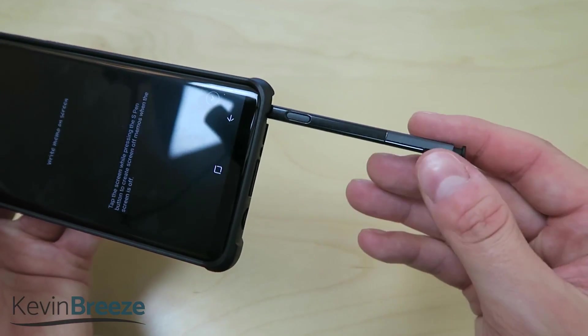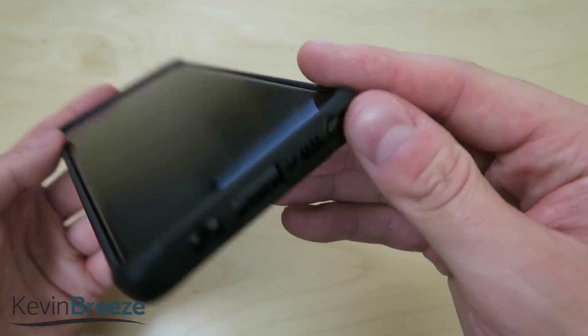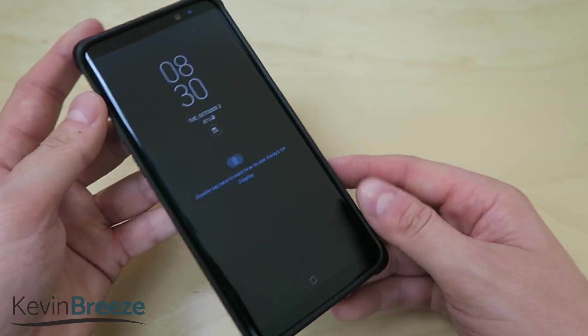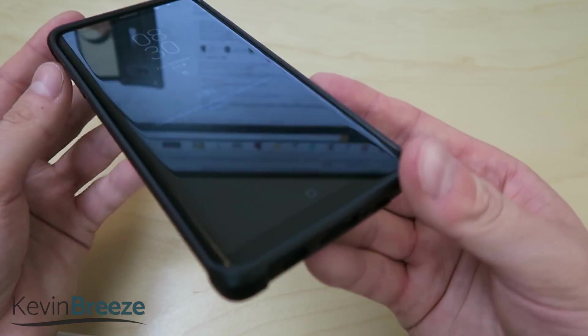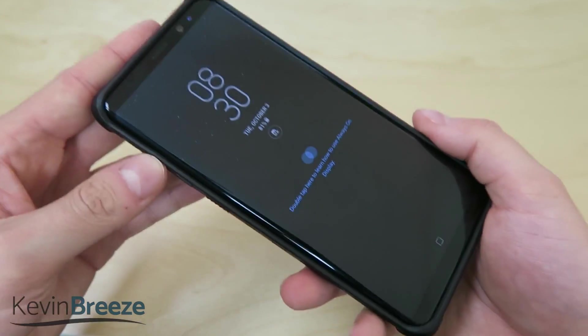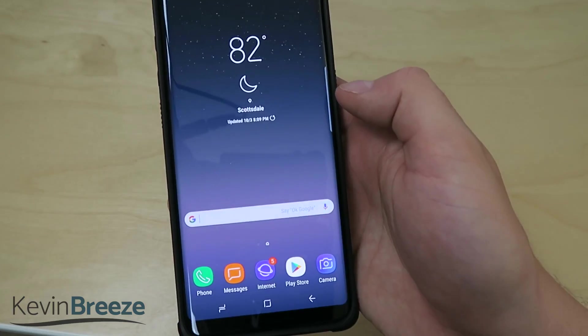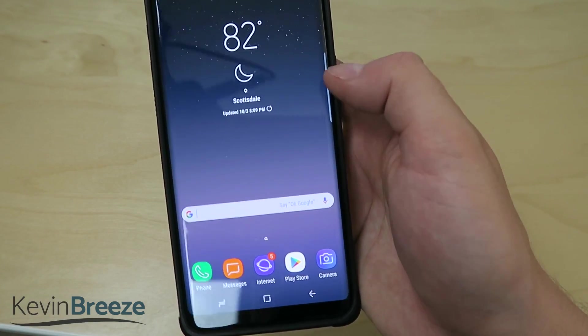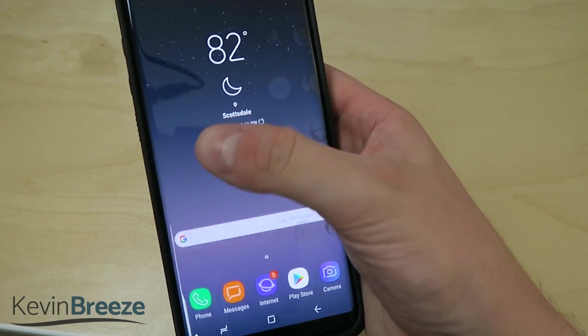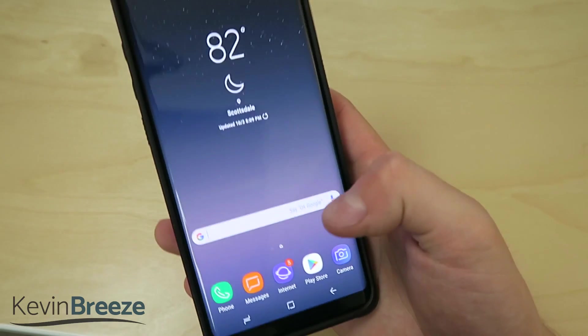That's always a great thing because you're probably going to be using the S Pen a lot, considering it's one of the major features of the Galaxy Note 8. Looking at the front, there's a nice little lip so that if you drop your phone face flat, you don't have to worry about your screen making contact. At the same time, this case does accommodate the edge, so you can swipe over and get your apps, contacts, and all those different things.